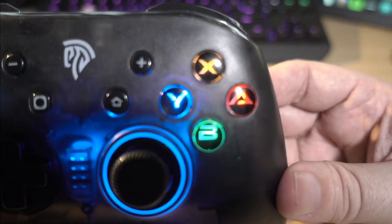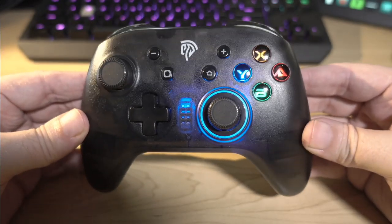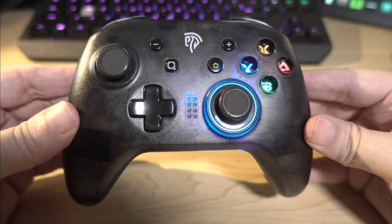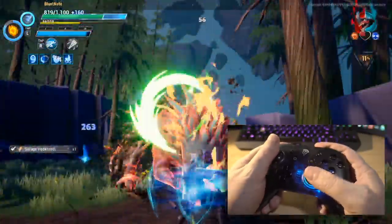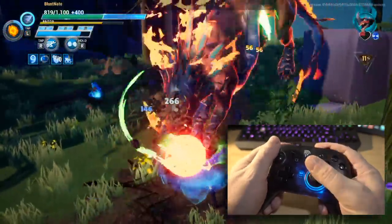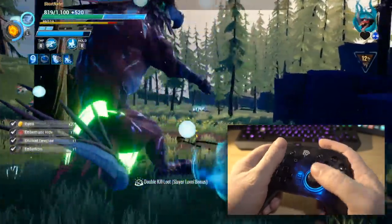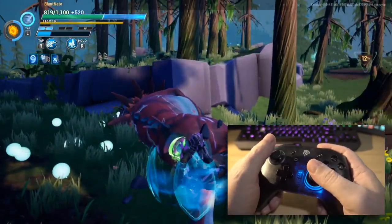At least you can see the font a little bit better now. I still don't love the font they've used there. Everything else, though, 100% satisfactory. There is no reason I can't recommend this as a very decent controller, especially for the price you pay. Normally when you get $30 controllers like these, they're kind of crappy, aren't they? I don't think that'll happen with this. That's actually surprisingly good.